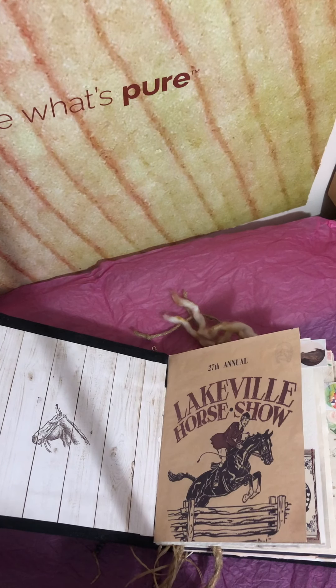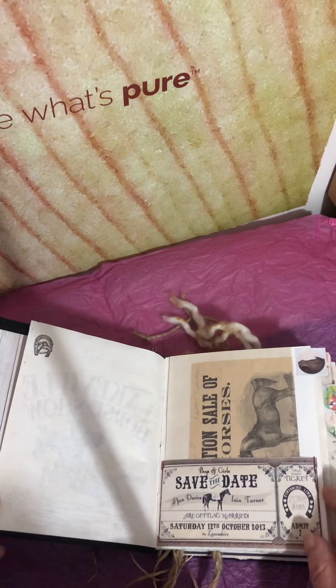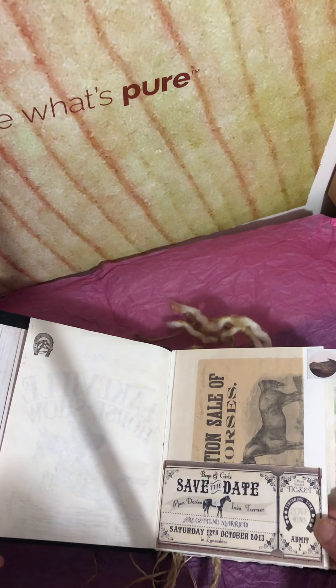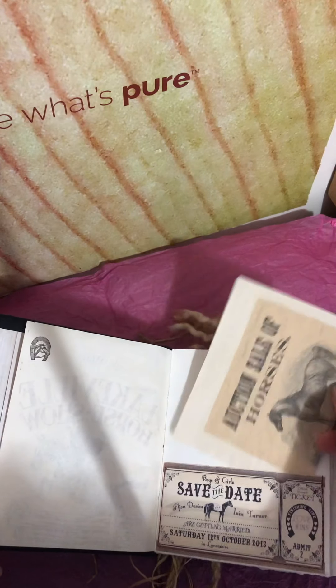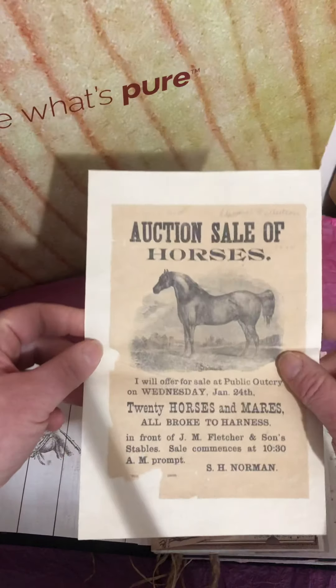I put this one together really quick for a quick Christmas present. There's some stamping in there and some sewing — I sewed the pockets in. This one was a lot of fun to do.